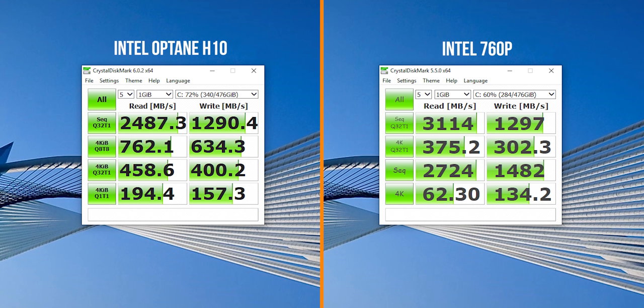Moving on to CrystalDiskMark, this is where the Optane H10 takes a step back. The read speeds are notably better on the 760p compared to the H10. From my conversations with Intel, they mentioned that the NAND flash on the H10 modules is actually based on the 660p, which is probably why we're seeing relatively lower read performance compared to the 760p. Also, as Dimitri's explainer video noted, the Optane memory module and the NAND flash are split 2x2 — two PCIe lanes dedicated to Optane and two lanes to the NAND flash itself.